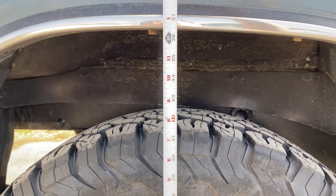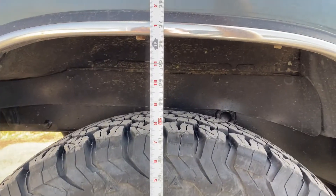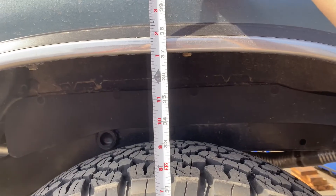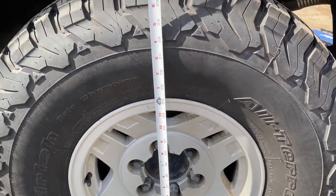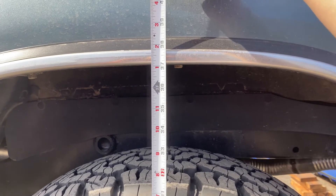36 and a half inches on the passenger side before the leaf spring addition. 37 inches on the driver's side, measured right from center to center — driver's side before the leaf extension.